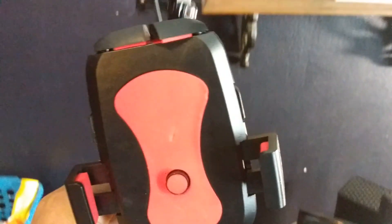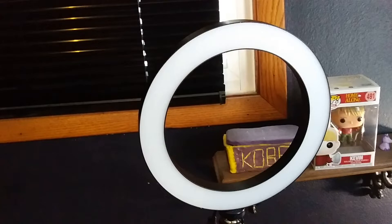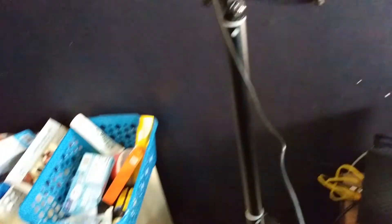And then you got the phone piece — there you go. See right here, this attaches right down here to that, and that's where you put your phone. You can shoot videos standing up. It's pretty cool — like I said it's a tripod, selfie stick, and ring light all in one.